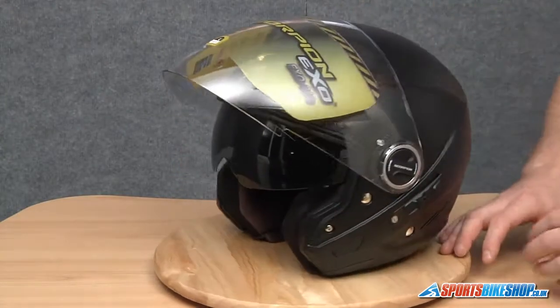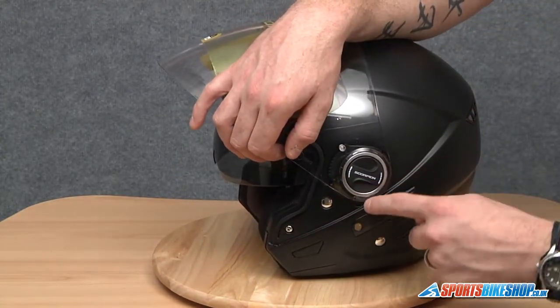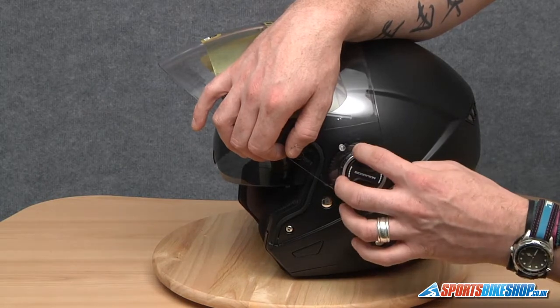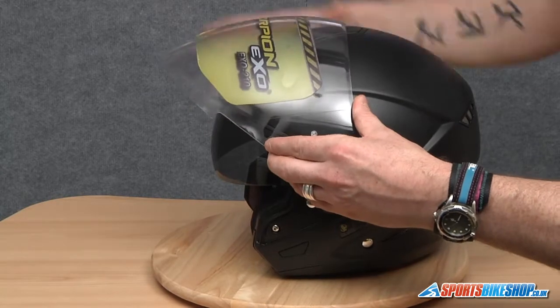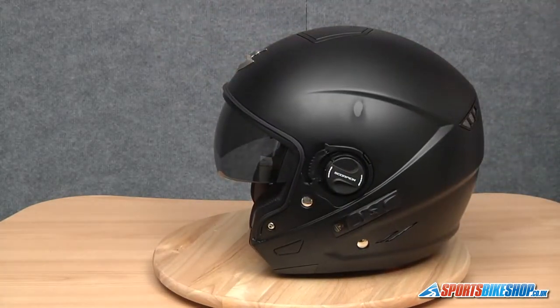Exactly the same on this side. We're going to twist it, the rear lugs first, then the two at the front and this one here. And there we go — that's the visor removed.